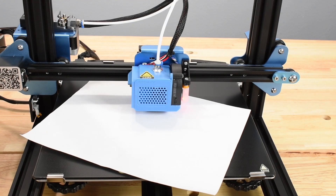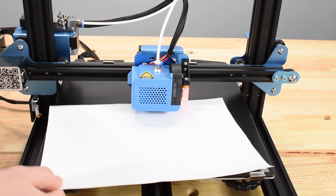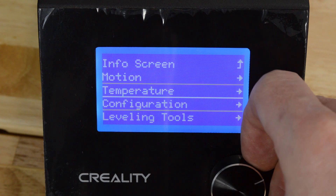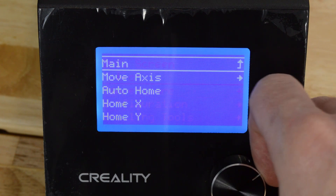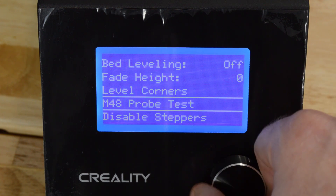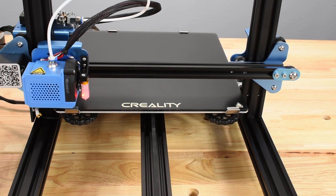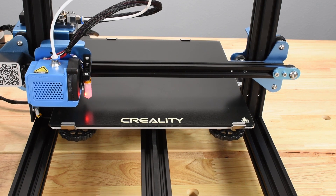Now it's time for manual bed leveling. Remove the paper or gauge from the bed, then on the control box, select Motion, then scroll down and select Level Corners. The printer first moves the hot end to the front left corner, lowers it to the Z Offset, and waits, giving you time to make adjustments.